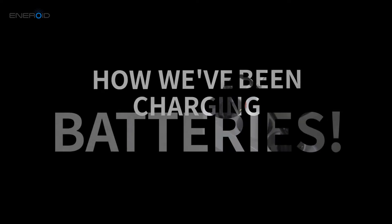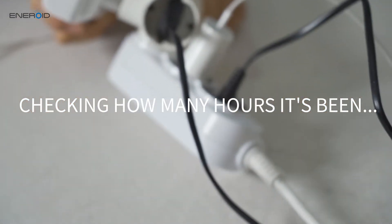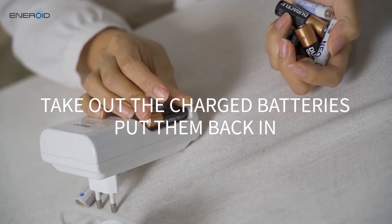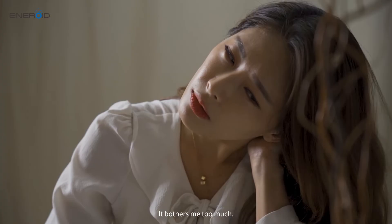How we've been charging batteries. Phew! I'm just charging a battery. It bothers me too much.